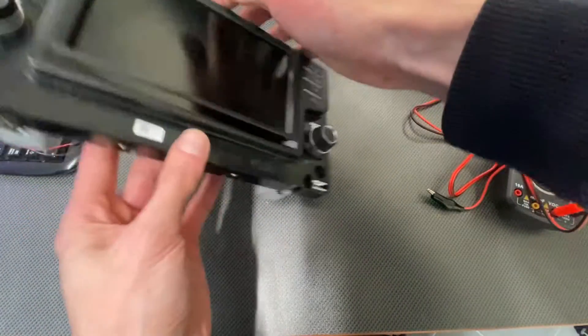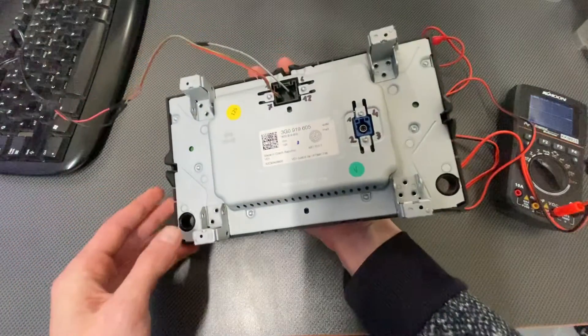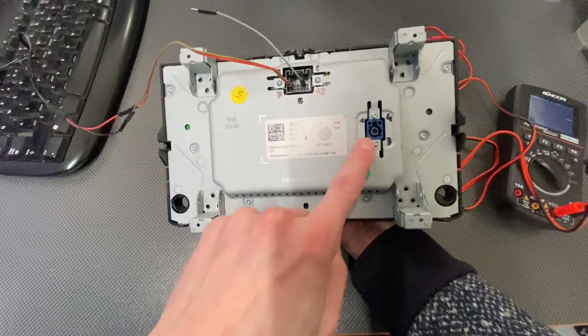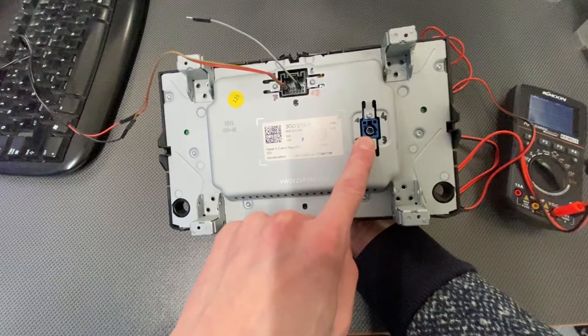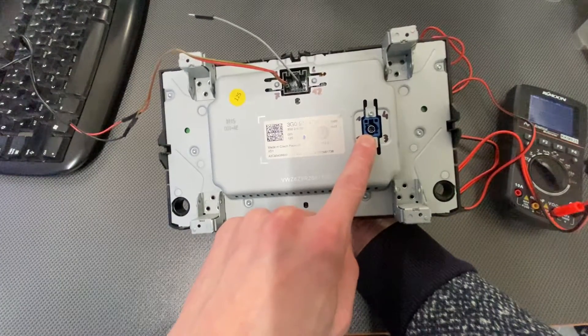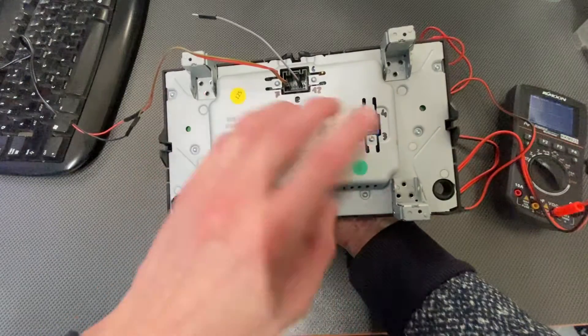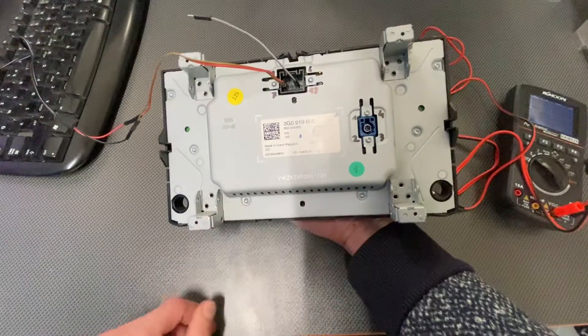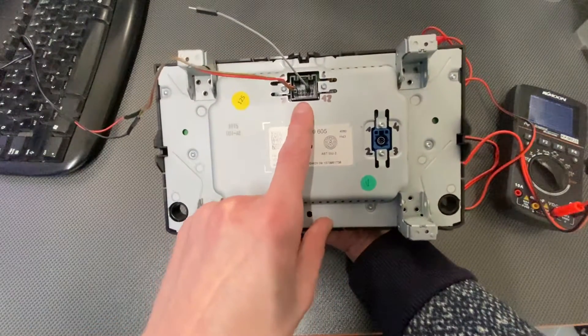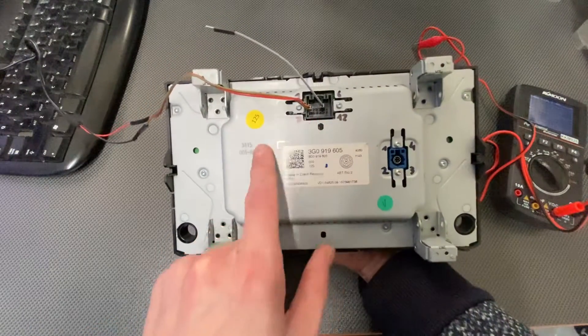If I flip the display to the other side, you can see there are two connectors. This is the high speed data, or LVDS, or FACRA connector — there are different names depending on which level of the communication you want to describe. And this is the 12-pin connector that powers the device.